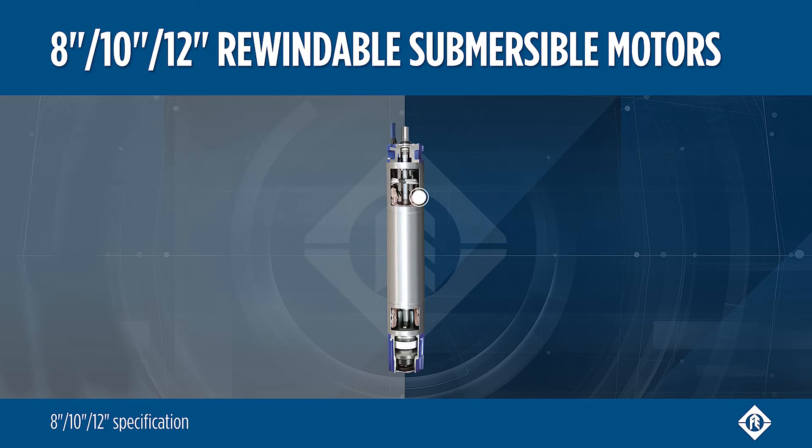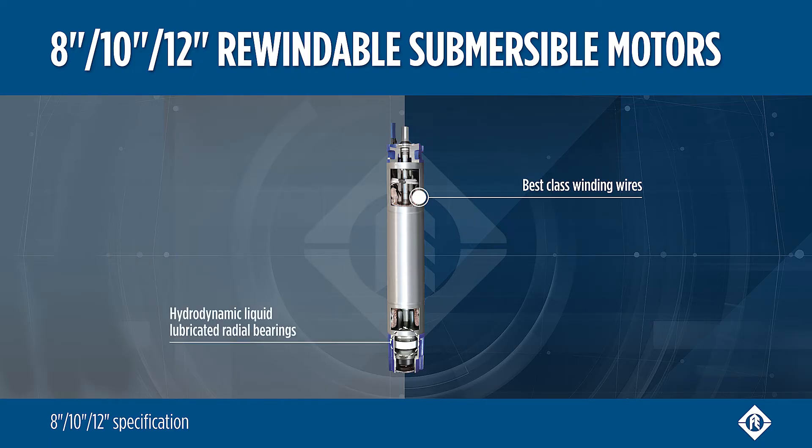The rewindable motors are equipped with best-in-class winding wires that can be easily replaced. Hydrodynamic liquid-lubricated radial bearings secure 100% maintenance-free operation. The 8 inch motors have a NEMA double flange.